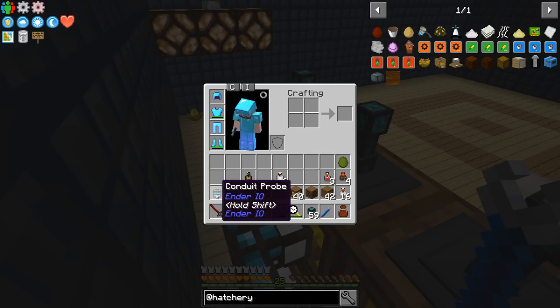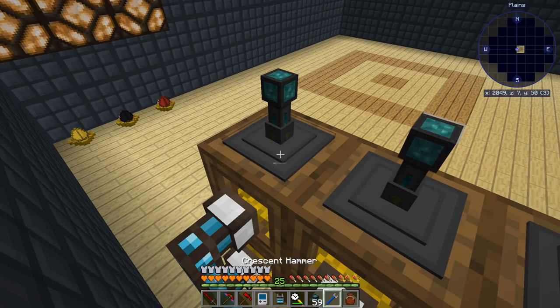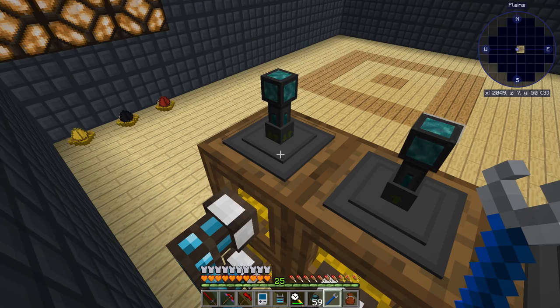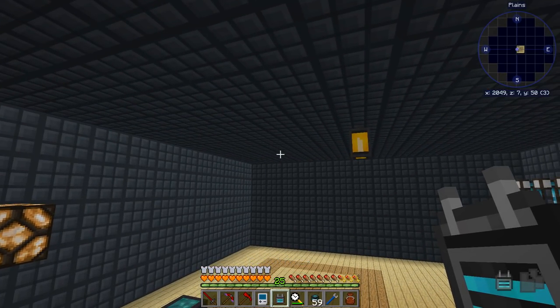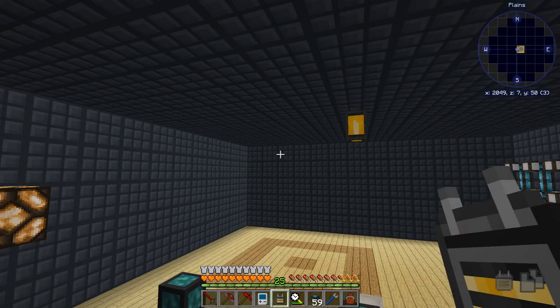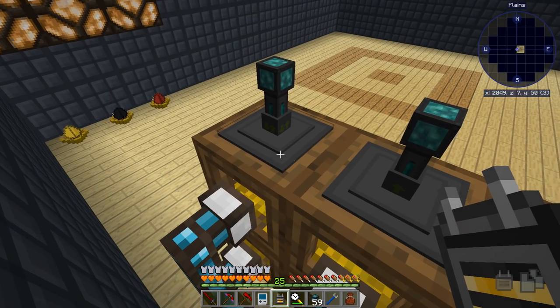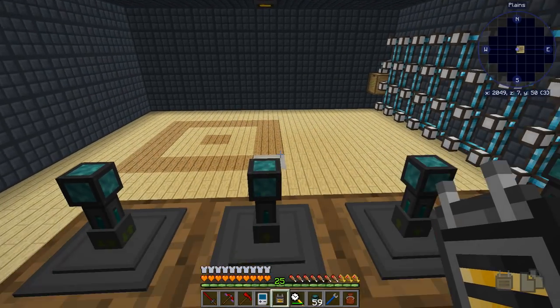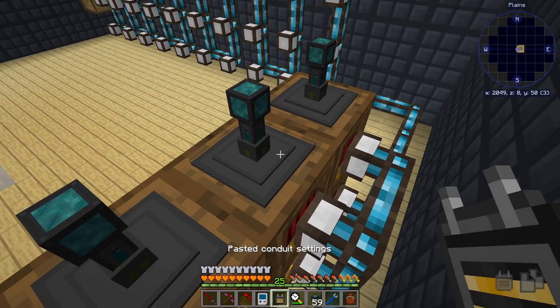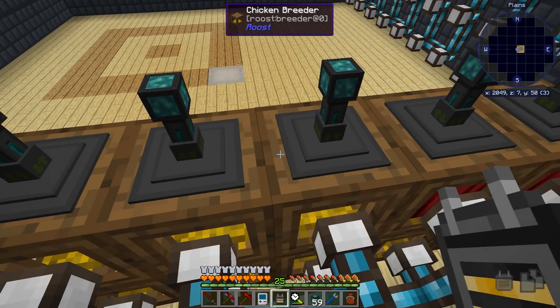I got a conduit probe from my loot bags. We're going to come over to this one and set it to insert and extract, both on green, self-feed enabled, and redstone mode always active. Then I'm going to take the conduit probe, press shift, and roll the mouse wheel — notice it changed color. We want it to be that yellow color. Then shift-click on this — it says 'copied conduit settings'. Now without holding shift, right-click on the others — 'pasted conduit settings'. And they're all set up.